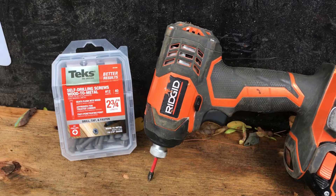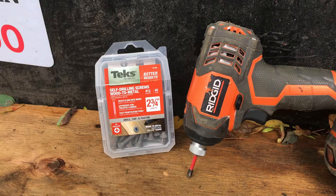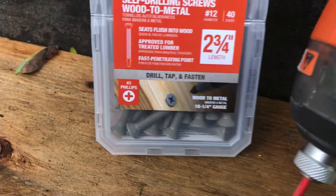What's going on ladies and gentlemen — if you've come across this video you're trying to get information on drilling wood into a metal frame or metal stud. What I found at the Home Depot was this guy right here. You can see it says 'wood to metal' right there.